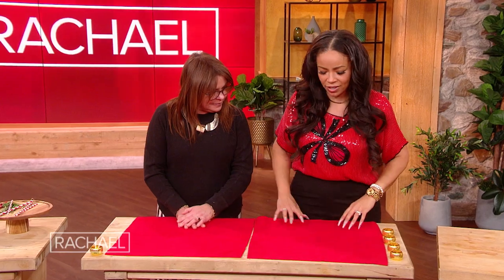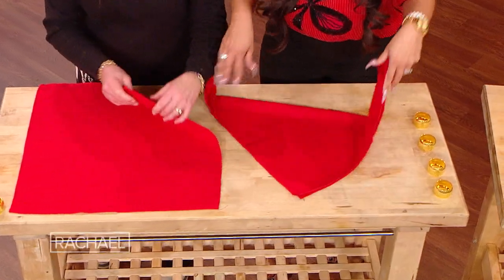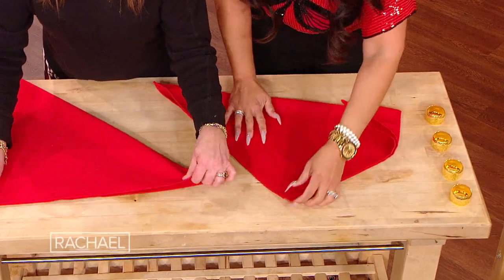You see, y'all, I'm into the bows. So I'm gonna show you how to take your napkins and turn them into a beautiful holiday bow for your tablescapes. Because they're so easy to do, and this is a free — a free 99 DIY. I love something free!